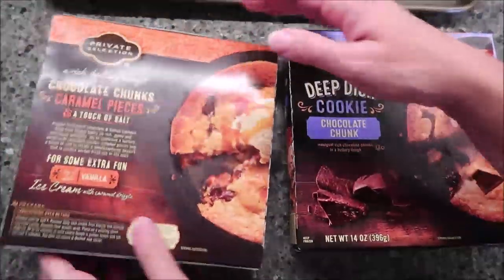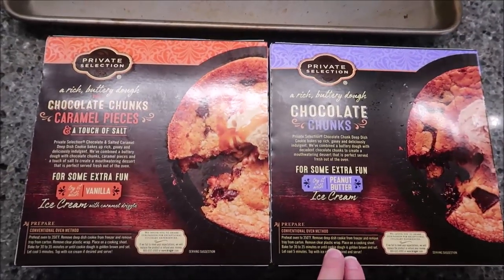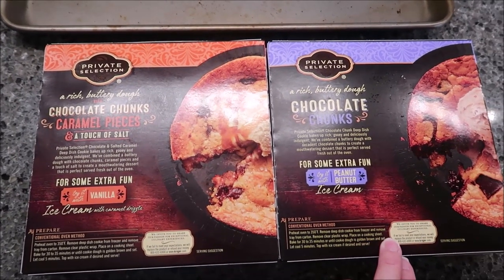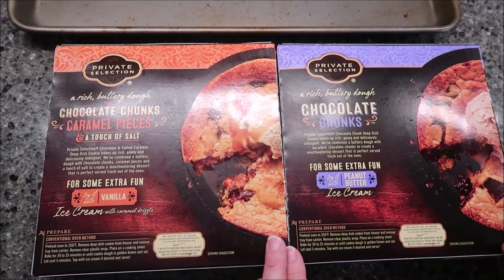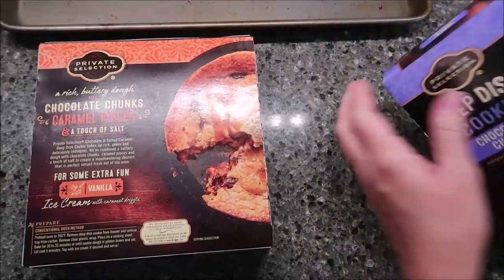Here's what you do with them: preheat the oven to 350 degrees, remove the deep dish cookie from the freezer, and remove the tray from the carton. Remove the clear plastic wrap, place on a cookie sheet, and bake for 30 to 35 minutes or until the cookie dough is golden brown and set.